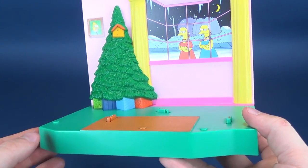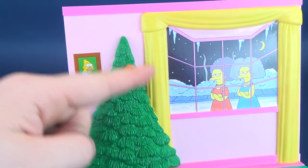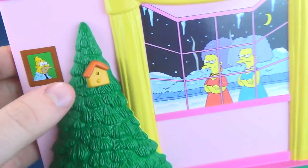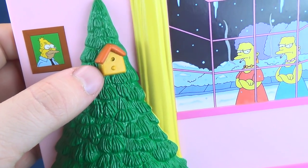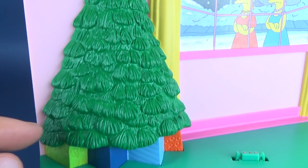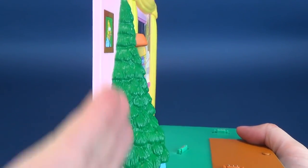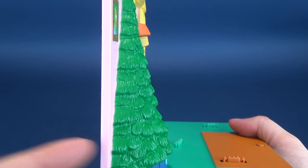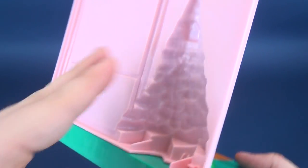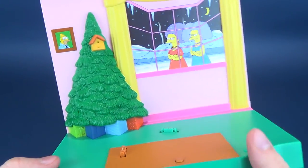First and foremost we have the living room area of the Simpsons household. A tree has been adorned - not quite decorated, but certainly there are gifts underneath. Perhaps the birdhouse might be some indication that this tree was taken outside and there's someone living inside. The tree is very nicely sculpted though very two-dimensional. While it's still three-dimensional, half of it is just flat - you could almost fill it like a mold and make yourself a chocolate tree.